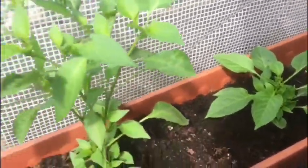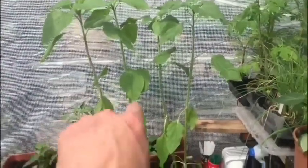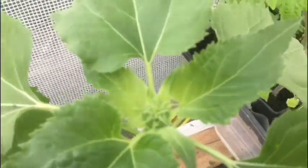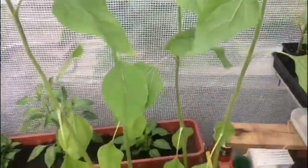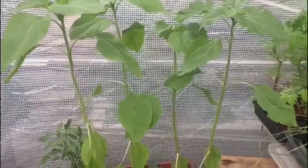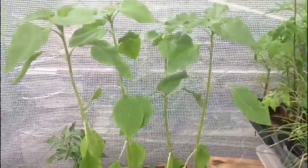These are my giant grey striped sunflowers - they need to go out actually. If you look at the top, they've started to flower now, so I need to get these out soon. I've got some metal spikes to spike them up with. They're not going to get much bigger now that they've started flowering on top, as they're the giant head variety.